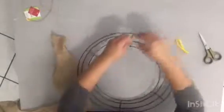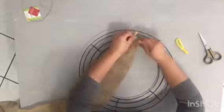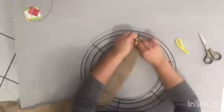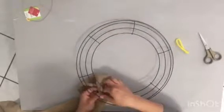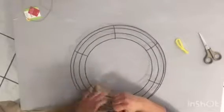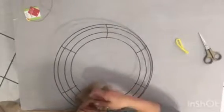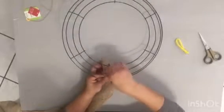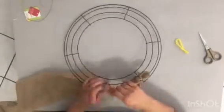We're going to get started with our wreath form and our chenille stems. I took one, cut it in half, and folded it. We're going to take the end of our burlap and secure it to the back. Once you do this, you'll turn it to the front side. For the first two rows, you'll be pulling one of each side of the burlap and joining them together, scrunching as you go. Make sure you feel comfortable with the fullness of one area before moving on to the next.